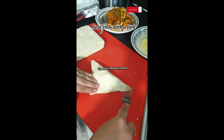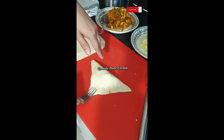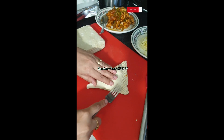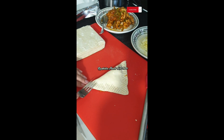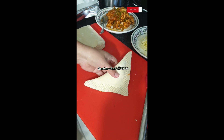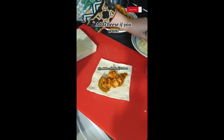Seal the ends with a fork. Add cheese if you want.